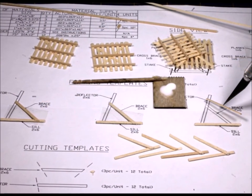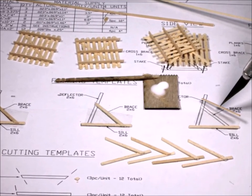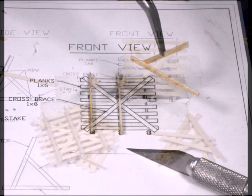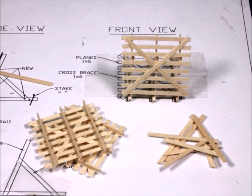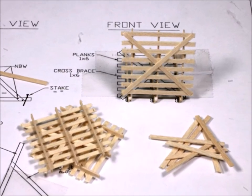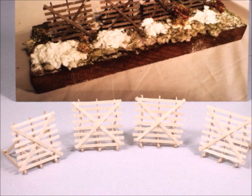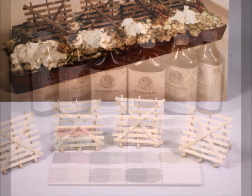Next you build more of the other parts, once again building right on top of the blueprints. Try to make it as consistent as possible, and when you finish one, pull it off and build another one. Now with the backs on, you can see they're starting to sit up straight. You don't want these to be absolutely consistent because snow fences are never very consistent — they're just put up in a hurry to try to keep the snow from drifting.